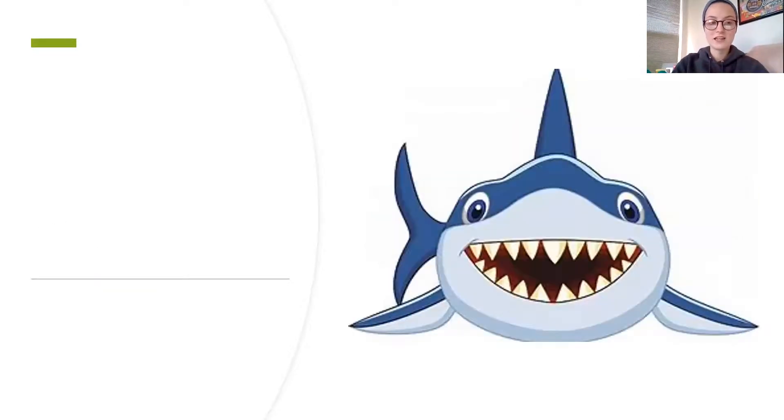Here's another one — that's a shark, yeah. So we're gonna have the shh blend in the beginning. Shh, r. And then what comes at the end, friends? K — shark. So shh, r, k, shark.